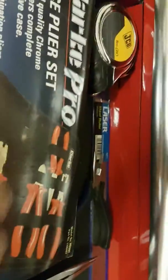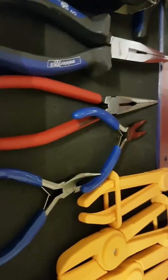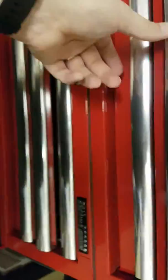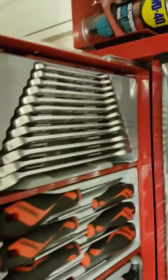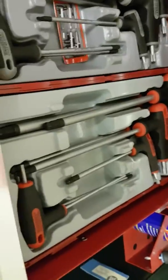The next drawer has a Clark Pro pliers kit, some other pliers, some Blue Point pliers, hose clamps, etc. Then this drawer has my 10-to-10 tools — a combination spanner set, a torque screwdriver set, a torque T-set, and an allen key or XT set. That's the top part of the box.